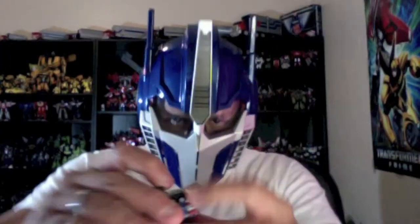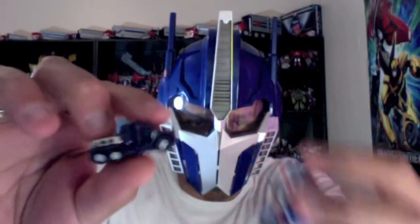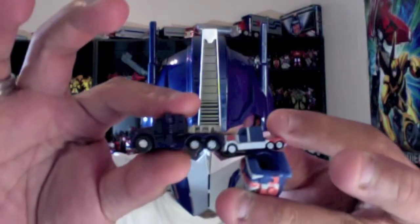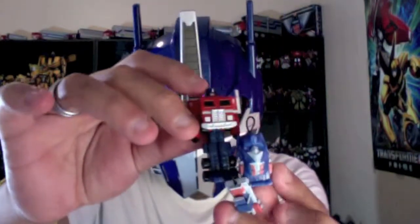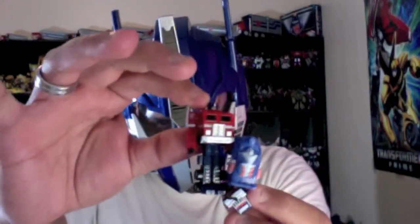This guy is hard plastic. Let me show you a size comparison. This is from my Revenge of the Fallen Stratosphere — he comes inside the Stratosphere airplane. And here is World's Smallest Transformers Optimus Prime. You can see the size comparison right there.